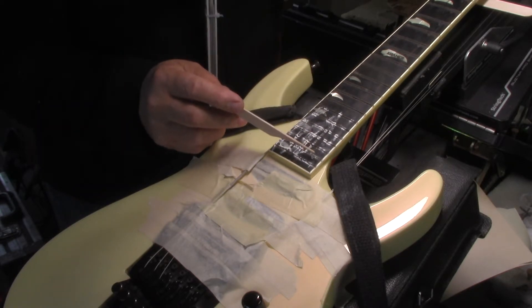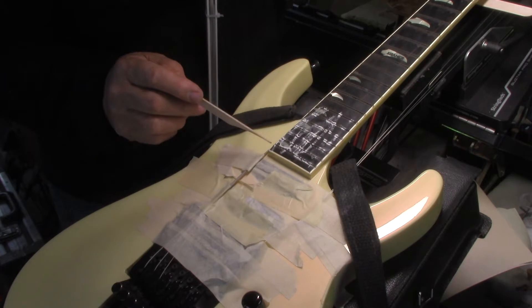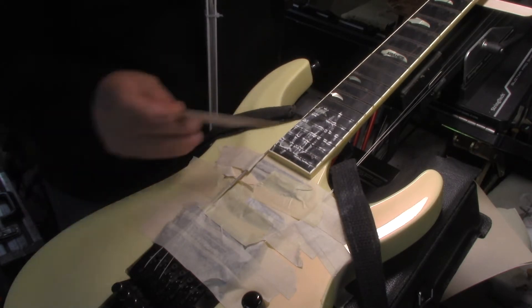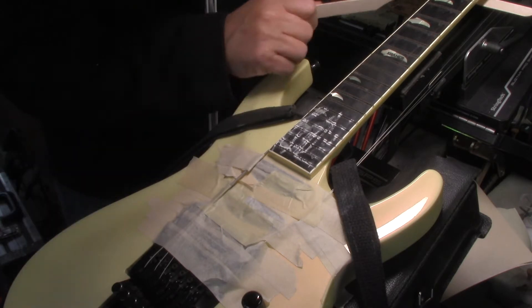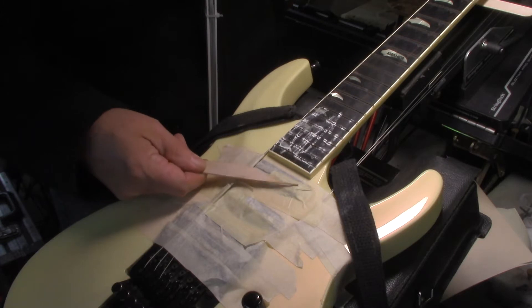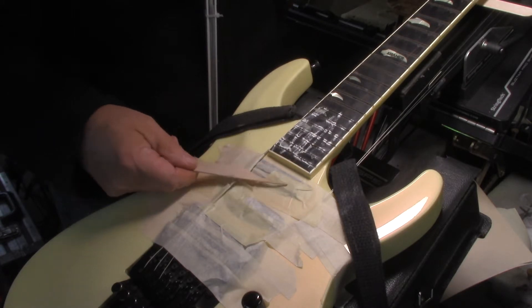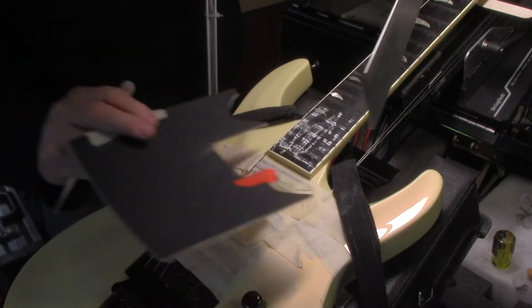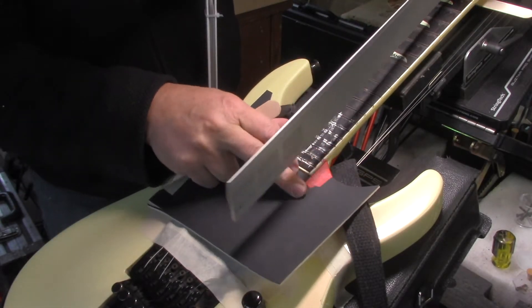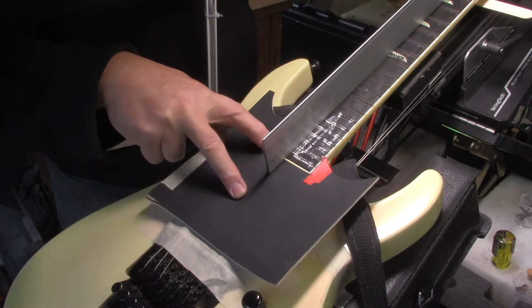So when it's strung up to concert pitch, there's a huge sort of ski jump at this neck-to-body — well, it's not actually neck-to-body junction, because this is neck-through — it's kind of one piece that goes right through the body. This section here needs to be taken way down. I did need to pull the springs out for both of those pickups, and that gave me enough room to put my protective fret guard on there. This has to come down quite a bit.